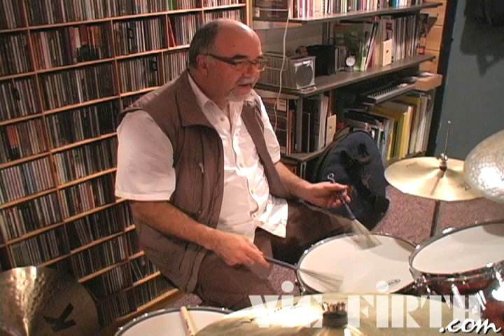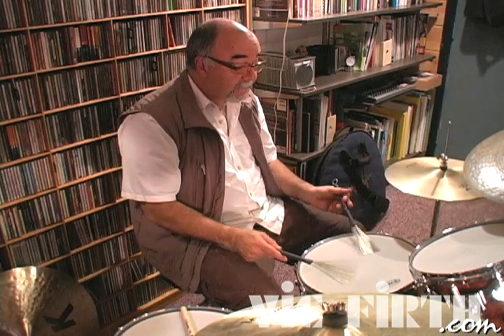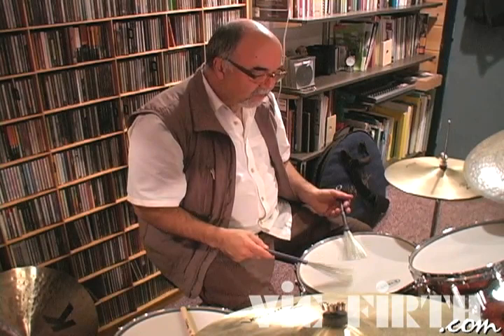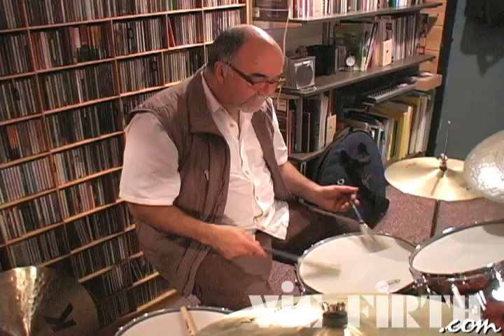The right hand is leading this motor. Here's a slower kind of a pop groove — I'm going to play the bass drum on two and four. I've used that on quite a few albums.